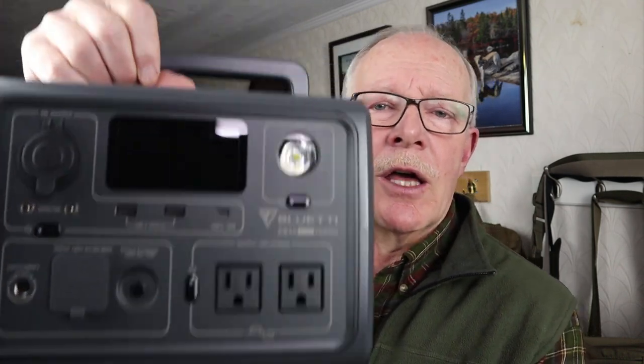Some time ago, I reviewed the Bluetti EB70S power station and felt that overall it was a very well built, very capable source of off-grid energy. However, I did say there were a few features about it that I felt could have been better designed. Well now, Bluetti has sent me the EB3A and not only have they corrected those small annoyances, they've taken the performance to the next level. If you're interested in hearing my thoughts on this unit, keep watching.